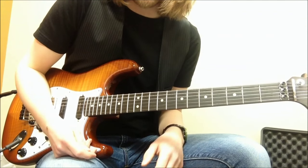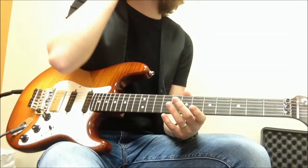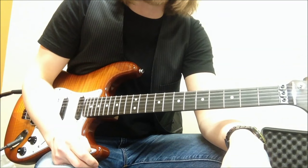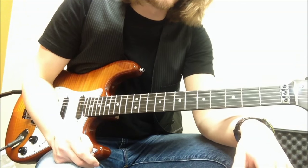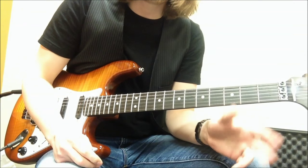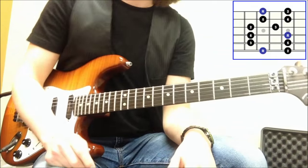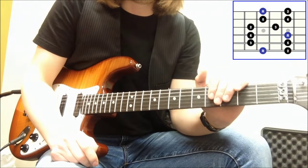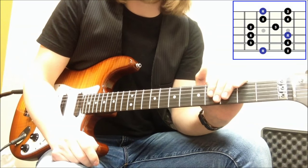Now me, I'm more of a dirty rock player who uses pentatonic scales more than I use the diatonic scales. The major pentatonic you can think of as a condensed version of that — it's a five note version. Pent meaning five, pentatonic. Two notes I've gotten rid of immediately. So what are those notes?